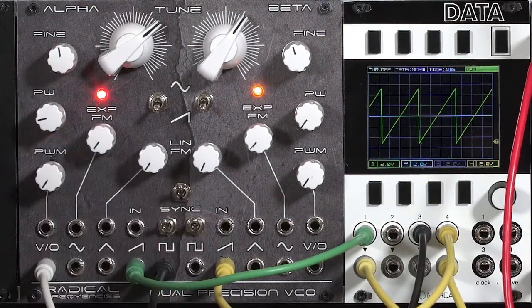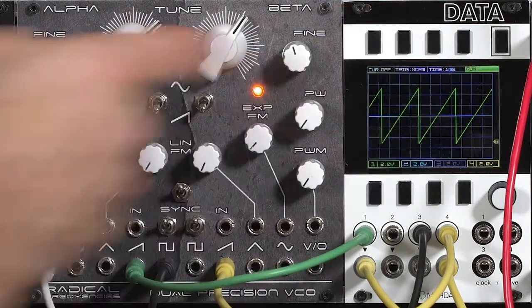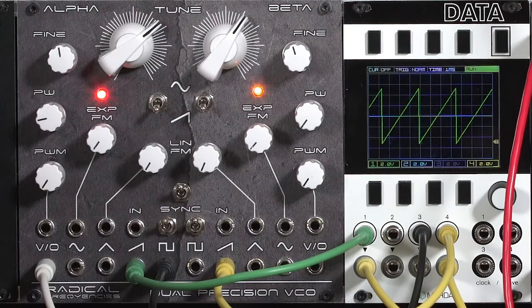However, that only holds when they're really, really close to unison or octaves. What sync says is: whenever the master waveform is resetting — this is a sawtooth core oscillator, so that'd be when the sawtooth goes downward — the slave oscillator needs to reset as well. On hard sync, it's always on that falling edge. With soft sync, a harmonic of the fundamental may be strong enough to cause the slave waveform to reset.